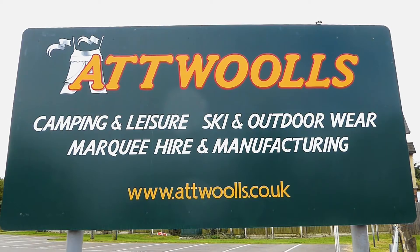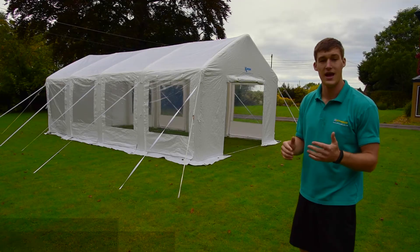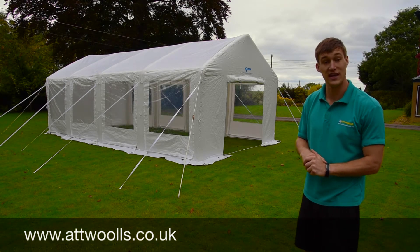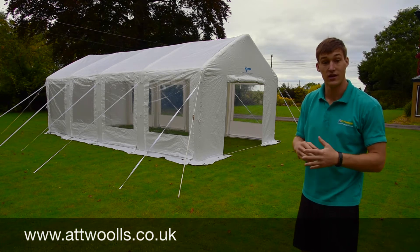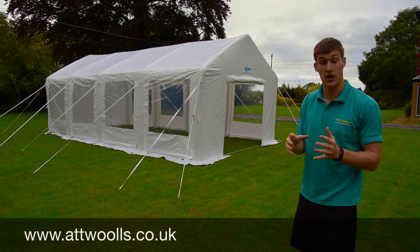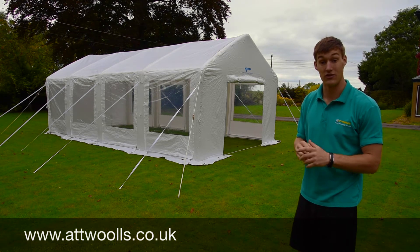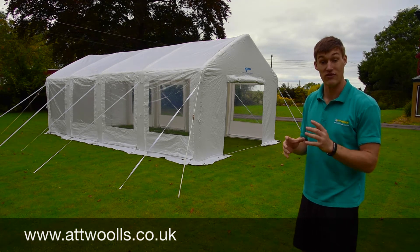For the latest top tips, reviews and advice, please subscribe below. Hello and welcome to Outwards Camping and Leisure. Today I've got the Camper Inflatable Party Tent here with me. It's a groundbreaking new concept for the 2016 season — the first inflatable party tent on the market, and certainly plenty to be talking about with this thing.